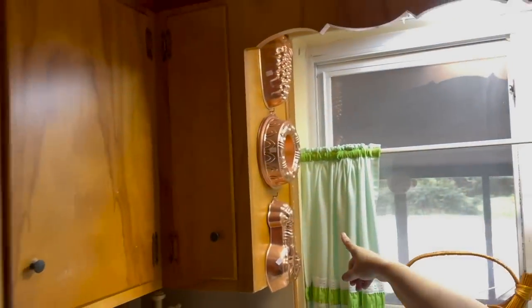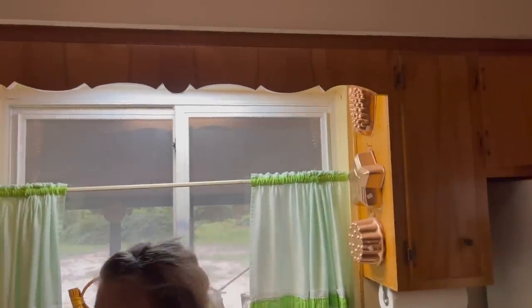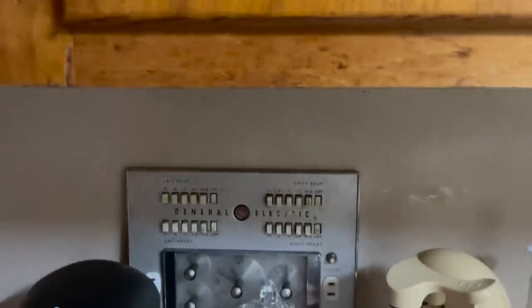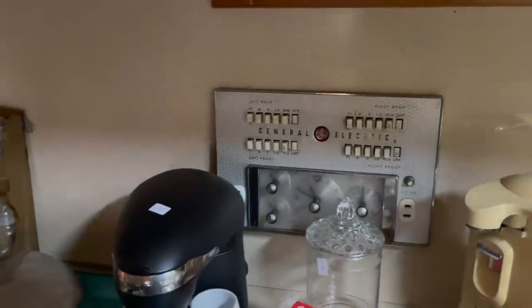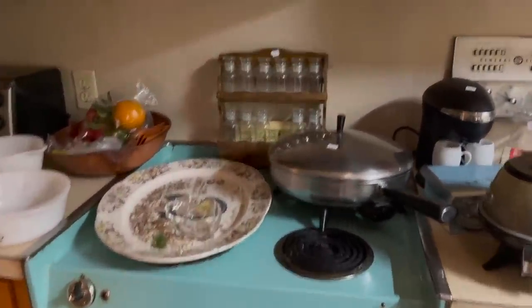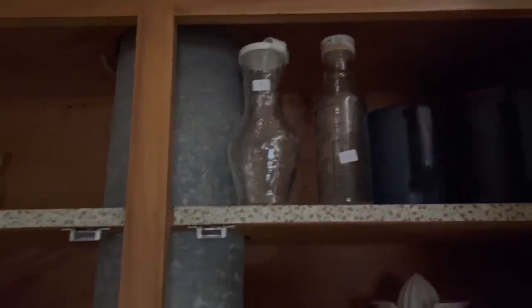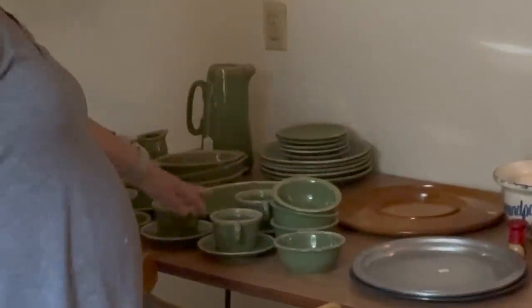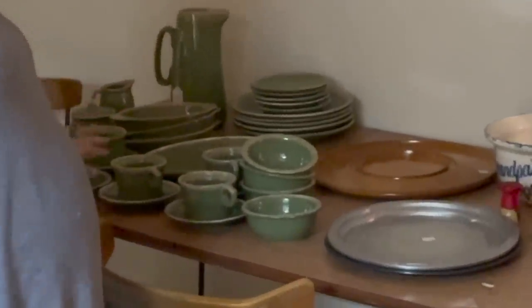We've got some copper pots — a nice little collection of them. Look at this in the wall — back in the day they used to make houses so full. That's the old stove, all built in, all sweet. A nice little spice rack — still has the stickers unused. Old milk bottles and stuff. There are some interesting items in here. I love this table and chairs, and I think this mid-century dish set is cool as well.